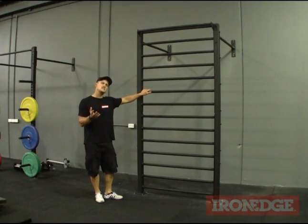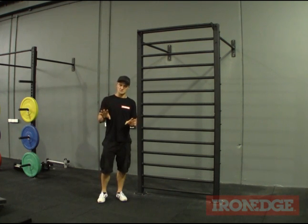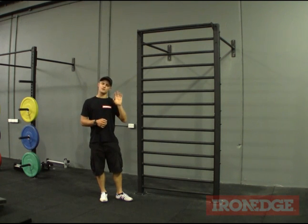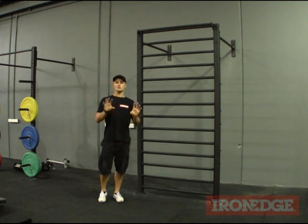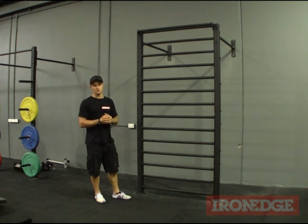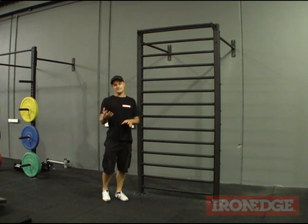The Iron Edge Stall Bars is a great addition to any studio or gym, whether it's in a commercial setting or home set up. They're great for stretching and mobility, and also great for conditioning and strength work, or simply as a great anchor point for those power bands or suspension training tools. Really, the sky's the limit for variety and exercise potential.